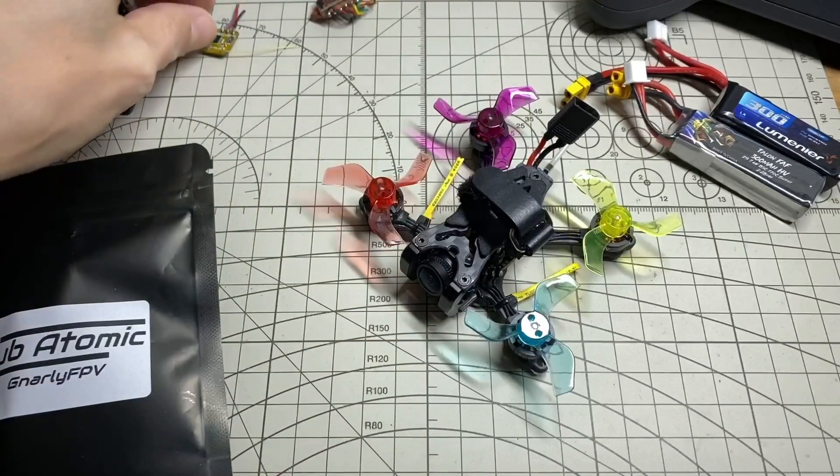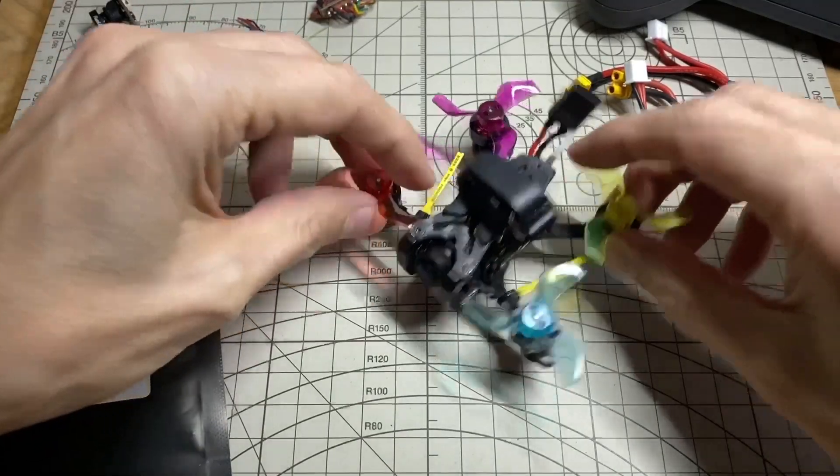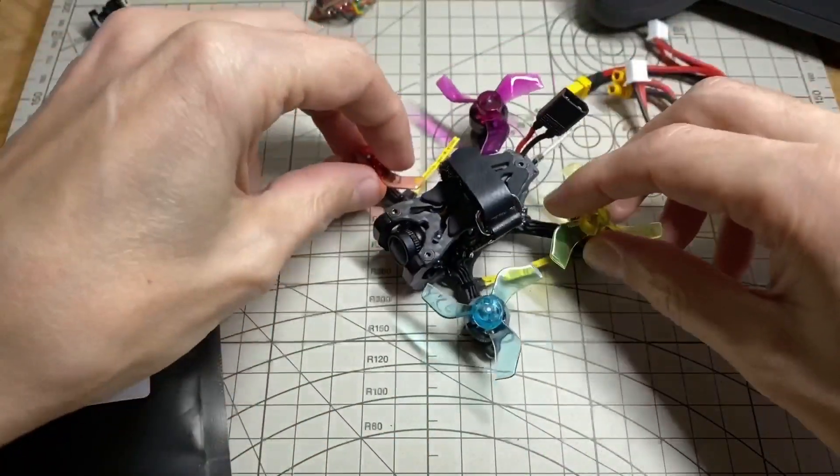While I was at it, I also changed out the receiver to a full-size XM Plus, just so I would have no worries about range if I wanted to go a little bit further away.